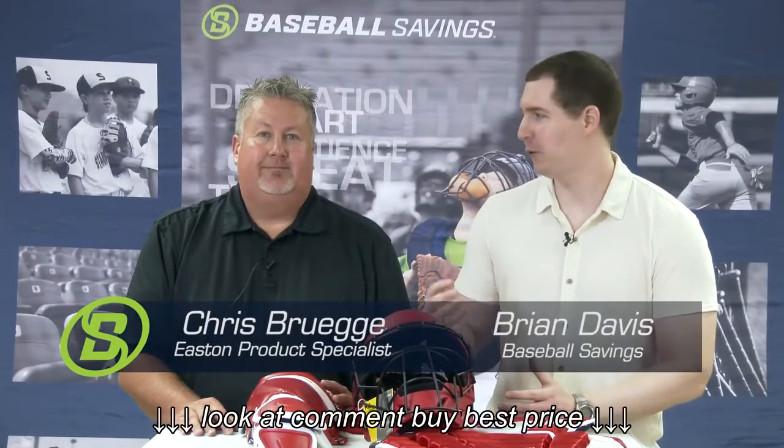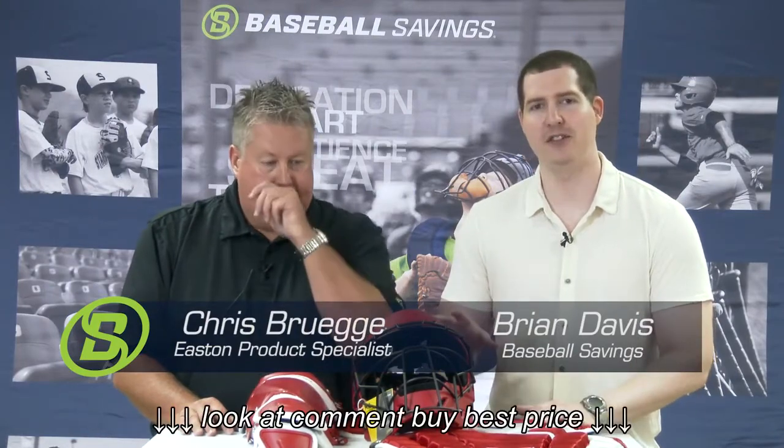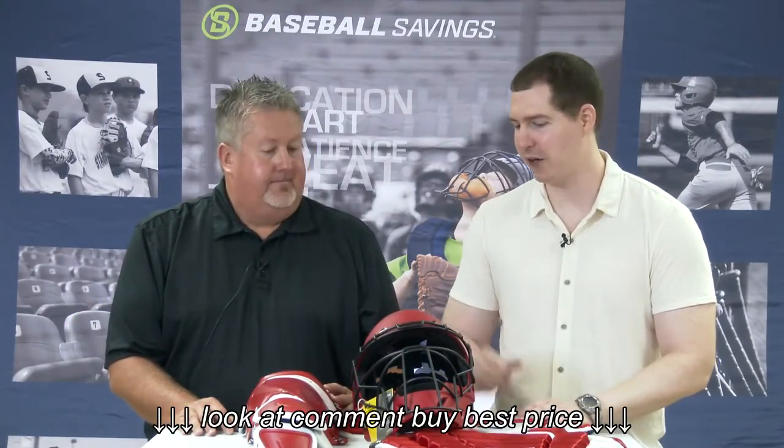Hi, this is Brian from Baseball Savings. I'm here with Chris, a product specialist from Easton, and we've got the M10 catcher set here. Chris, could you tell us a little bit about this, starting with the helmet?